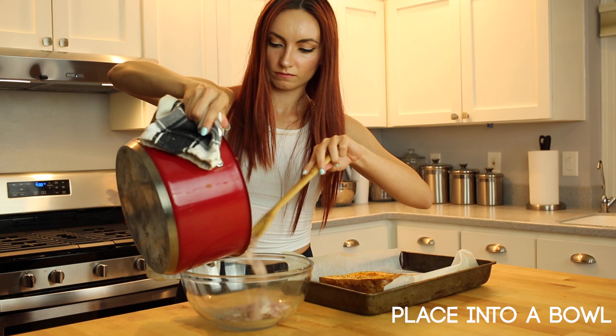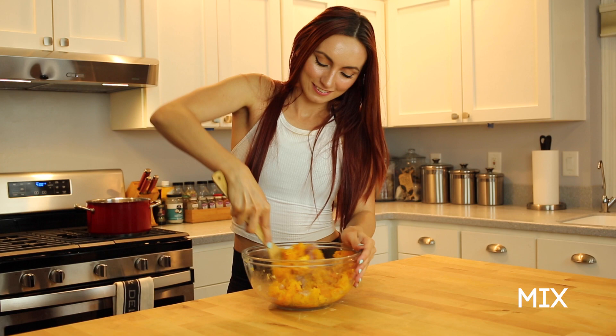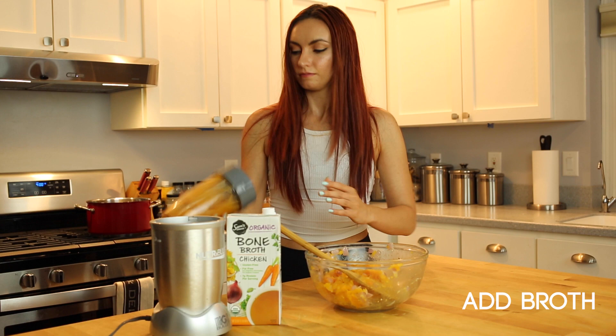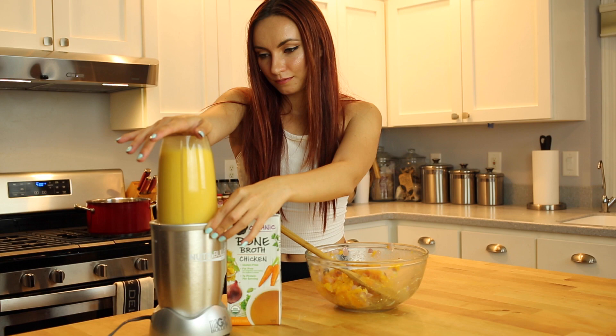Next, take your now-roasted squash and scoop out the flesh and place it into the bowl. Mix it all together. Take a blender and mix your squash, onions, and garlic with your broth. I do a little less than a one-to-one ratio, but the consistency is all up to your preference, as this step will determine how viscous your soup will be. Keep this going until all your squash is used.